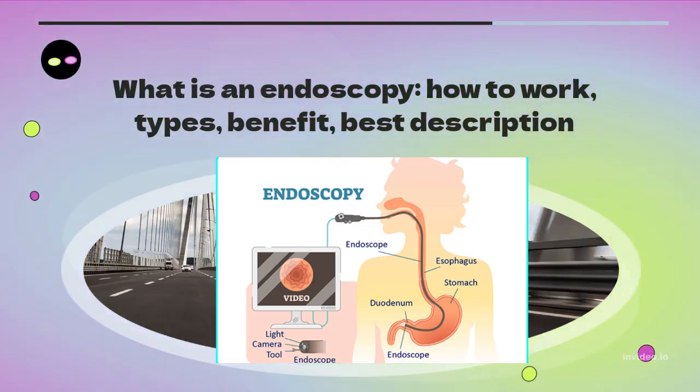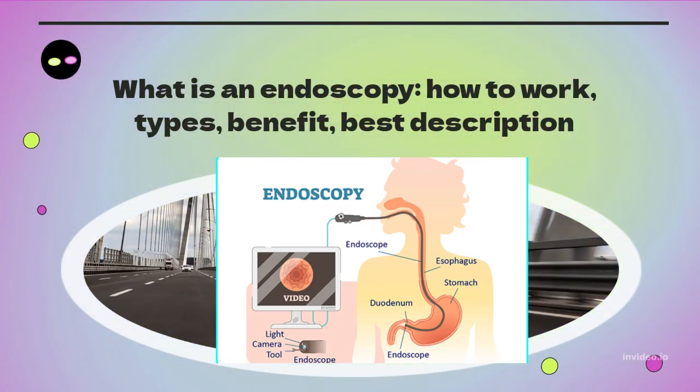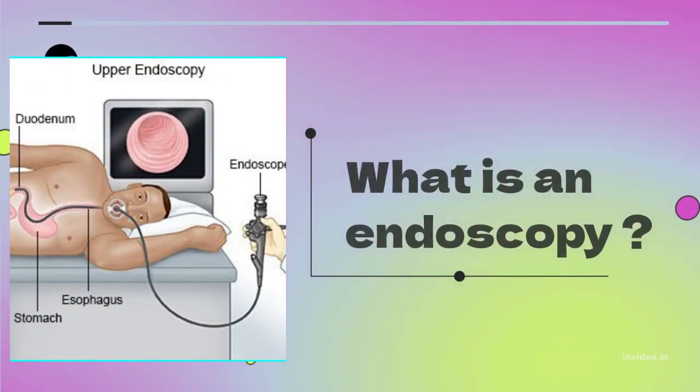What is an endoscopy? How does it work, what are the types, benefits, and best description? In this video, we cover all of these topics.